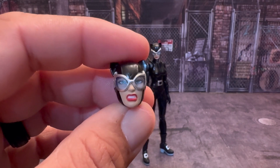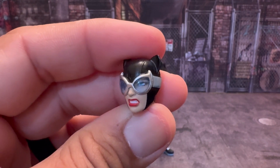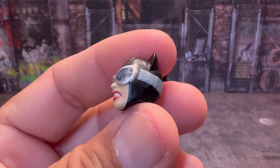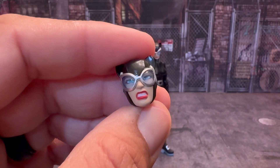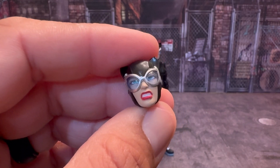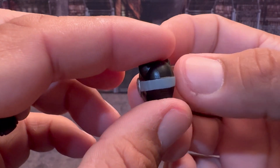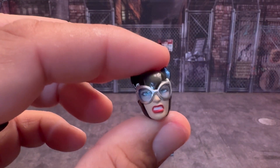Next we have her angry face or gritting-teeth-type face. Once again, the eyes are painted behind the goggles, which is actually really awesome — they just do some great work. The makeup, the lipstick on her lips with the gritting teeth — nothing as far as paint is running into anything. And then of course the gray band going across the back of the head. Just fabulous work.